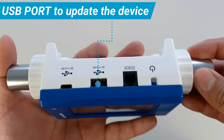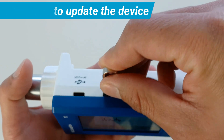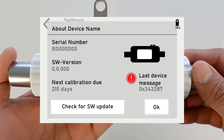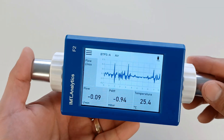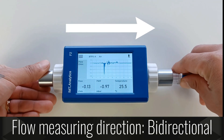You can update the device by connecting a USB flash drive with the update file to the USB port. To update, go to the main menu, tap on Settings, tap on About, and then tap on the Check for Software Update option. The flow meter measures flow bi-directionally.